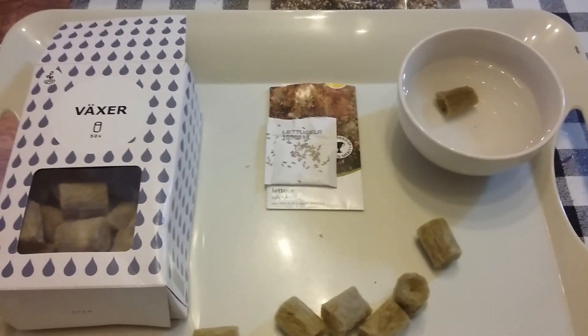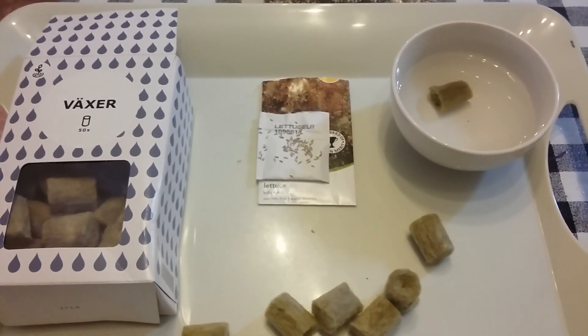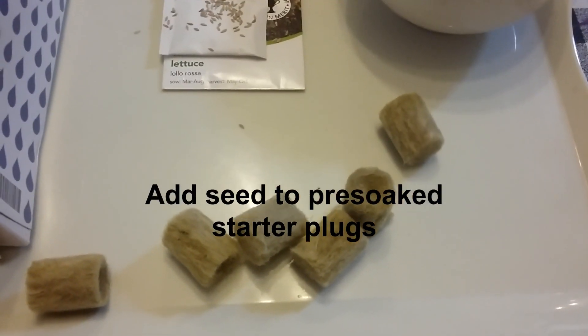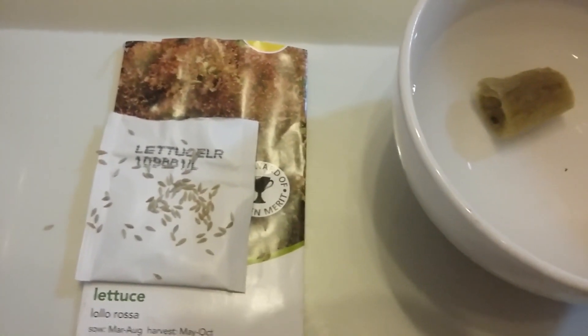To begin in hydroponics you'll need some starter plugs to aid germination — initially add nutrients to the seed. Stone wool is a preferred method: simply soak in water, add seed, and place in a grow box.